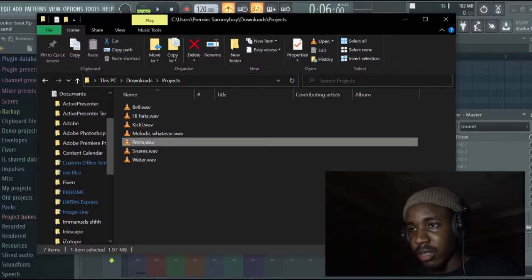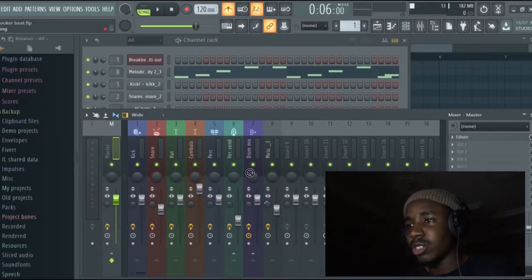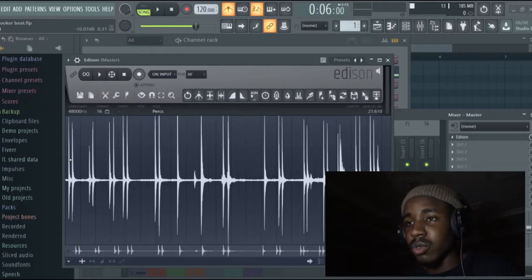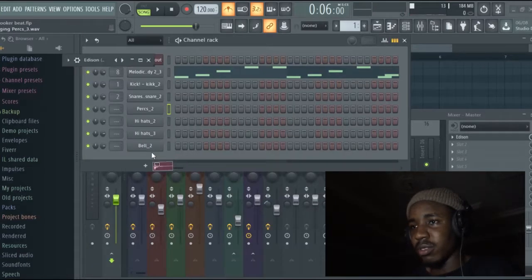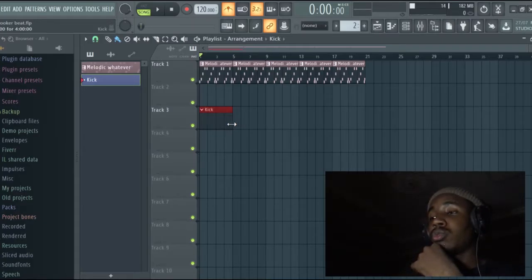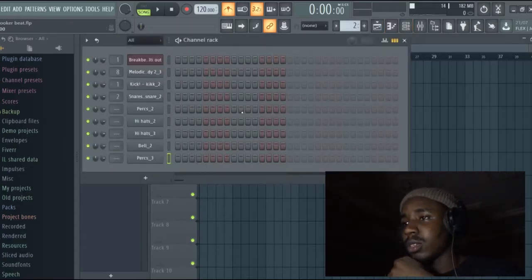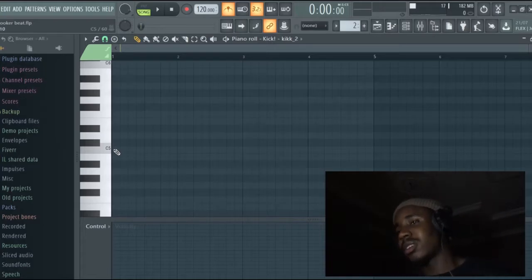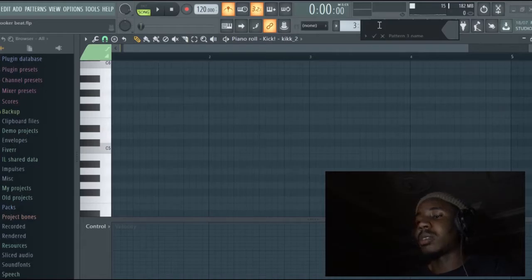Percussions. Let's just use whatever — this guy. Add kick to the flick. So let's make a kick pattern. And then we're going to make a hi-hat pattern.